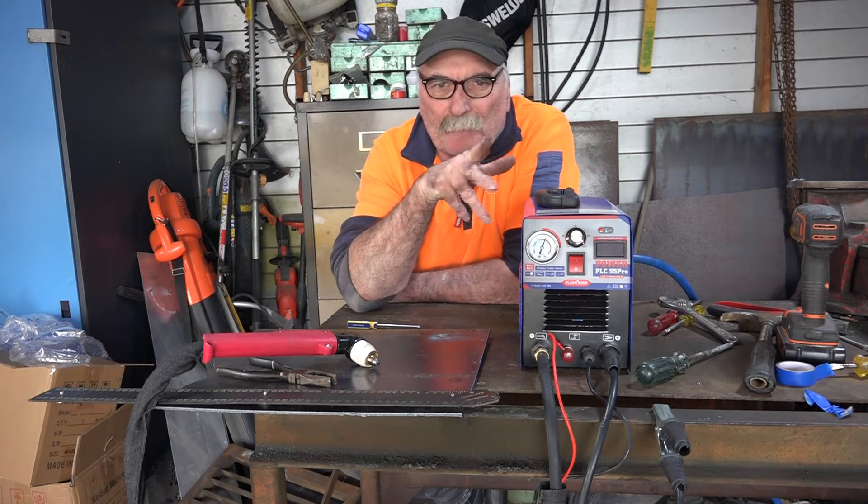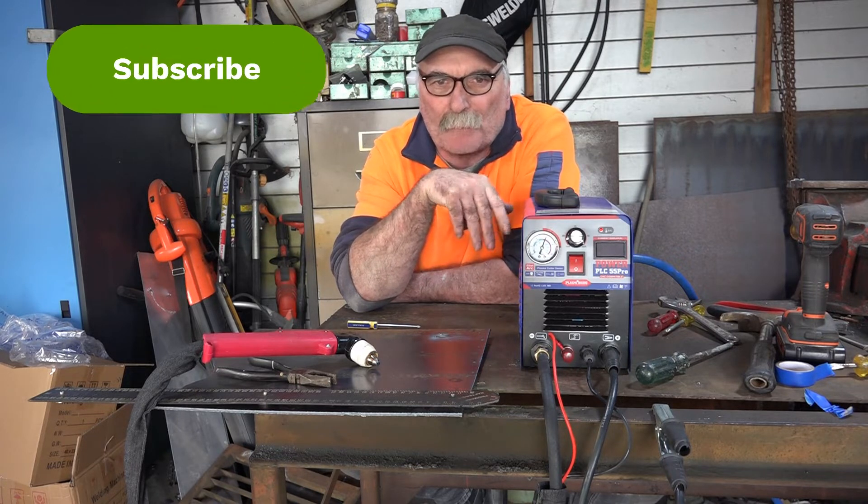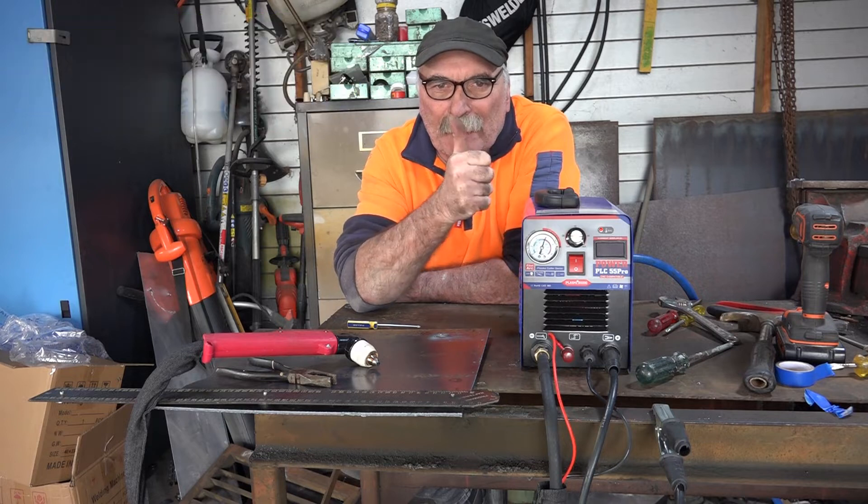Anyway guys, same as usual — if you like my videos, subscribe, drop me a like, drop me a comment, come say g'day in the comments below if you've got a better idea. Let's get into it, yee-haw!